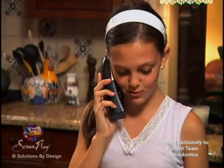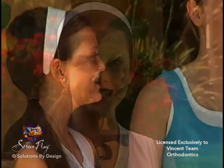Call our office for an appointment if a band feels loose, you think the appliance needs to be checked, you need advice, or you experience unusual symptoms. After expansion of the palate, you will be ready for braces or other appliances to complete orthodontic treatment.